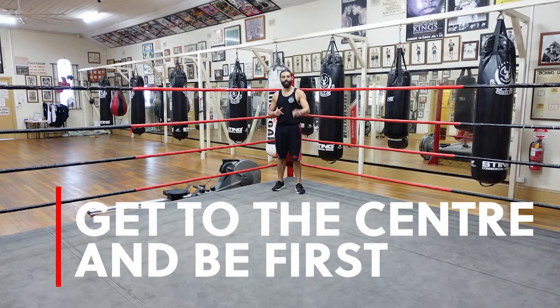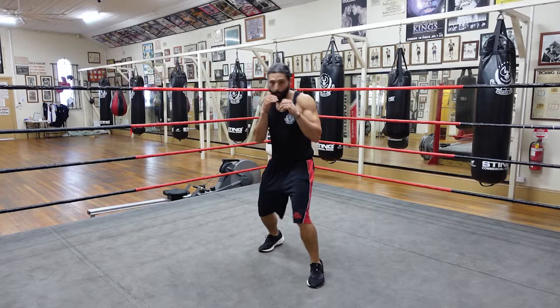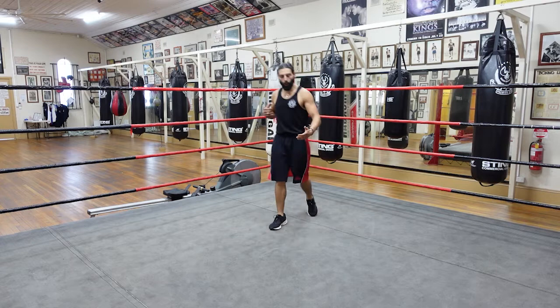The first tip is going to be get to the centre and be first. As soon as you hear that bell go, nice tight guard, balanced footwork — don't rush to the centre but make your way there and assert yourself by being first. Get that jab out, quickly get that one-two out, not over-committed trying to knock the bloke out, but assert yourself and show that you're there to fight.